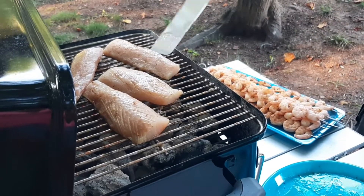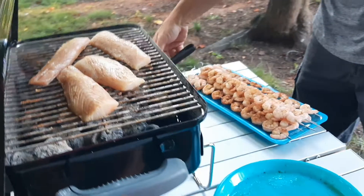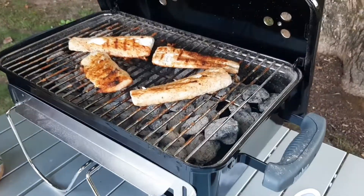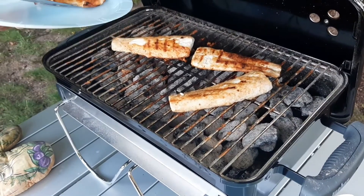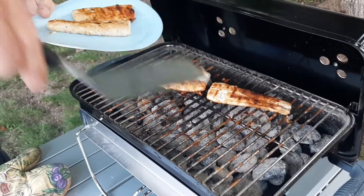It already smells delicious, and I forgot to mention we're also making street corn. We'll be back. Okay, so the mahi is done — we're going to take that off, get all the fixings together, and we will be back to show you how to put it together. I promise you, you'll love every minute of it — it's delicious.